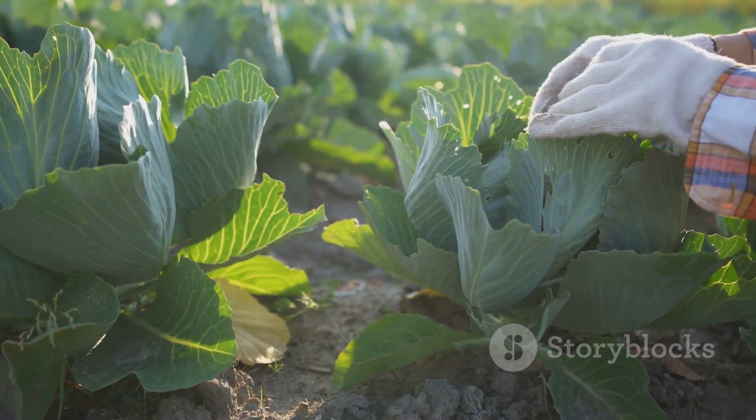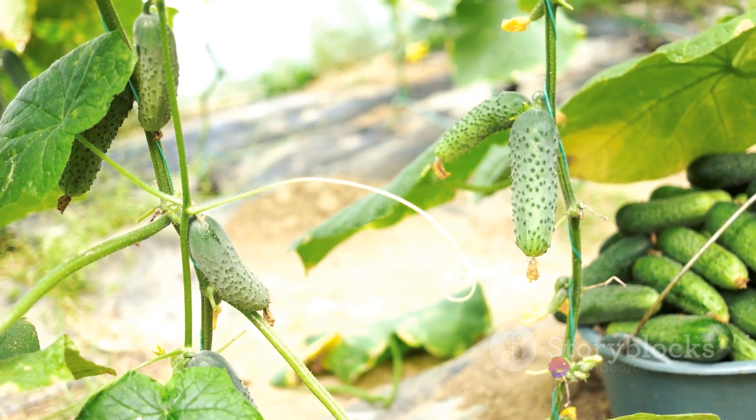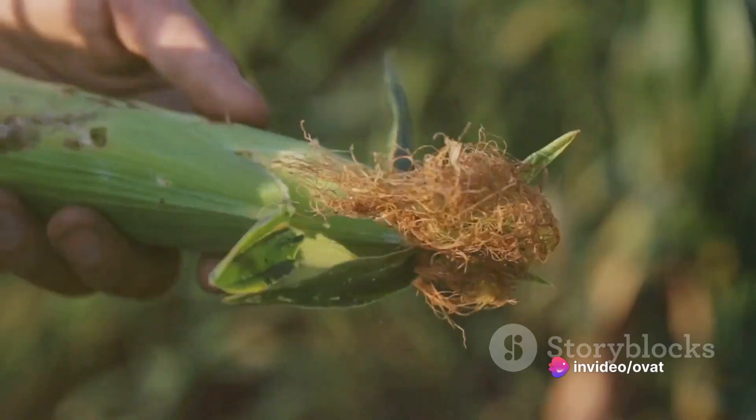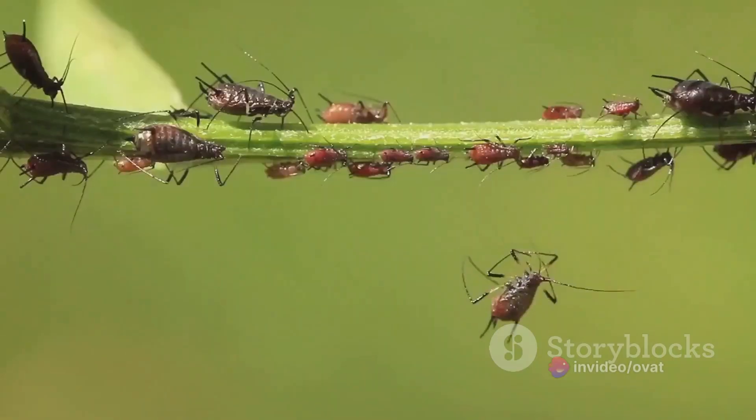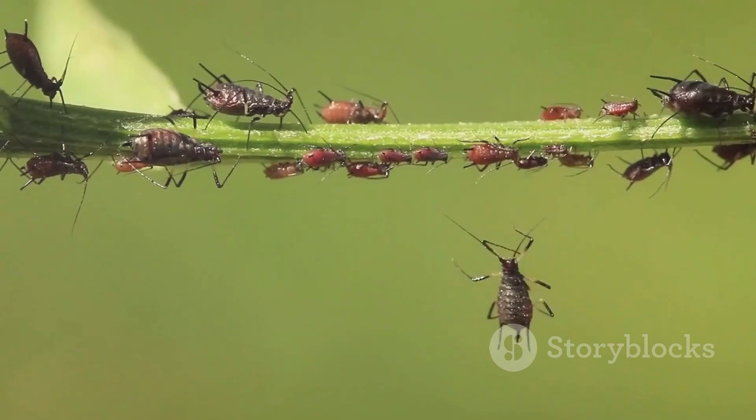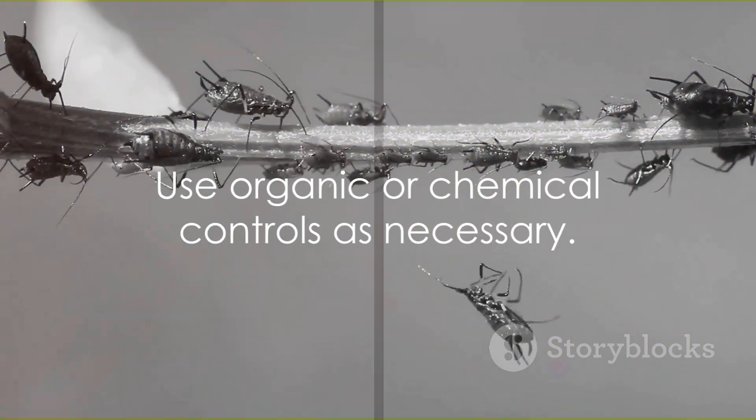The eighth step is to prune the plants. Pruning helps to increase yield and improve air circulation, reducing the risk of disease. Ninth, monitor the plants for pests and diseases. Common problems include aphids, root-knot nematodes, and fungal diseases. Use organic or chemical controls as necessary.